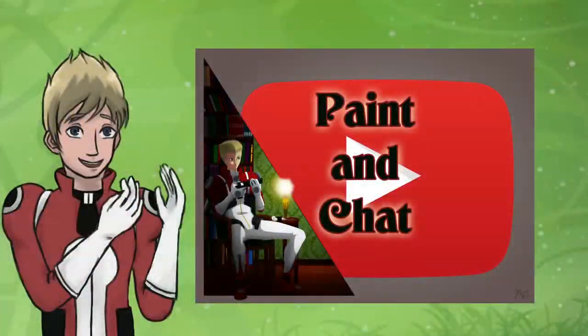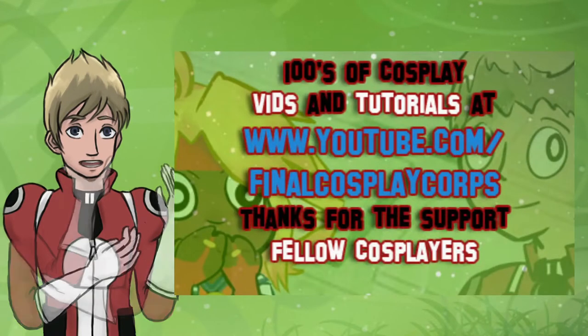If you like cosplay, hit that subscribe button, because boy do I have videos for you!